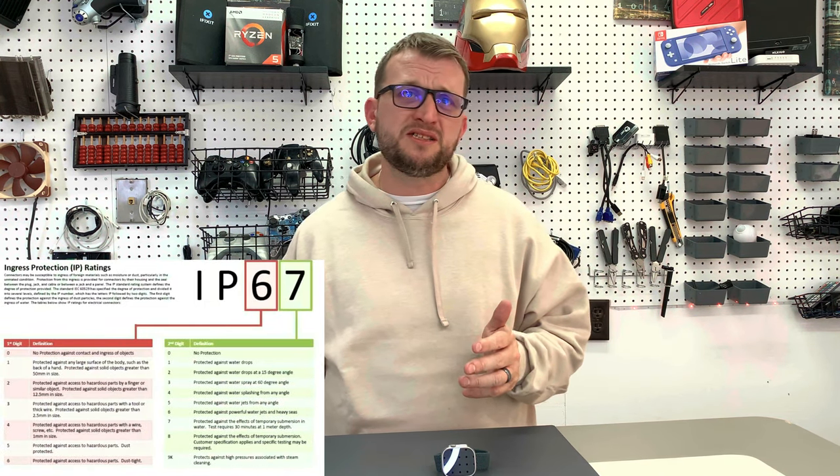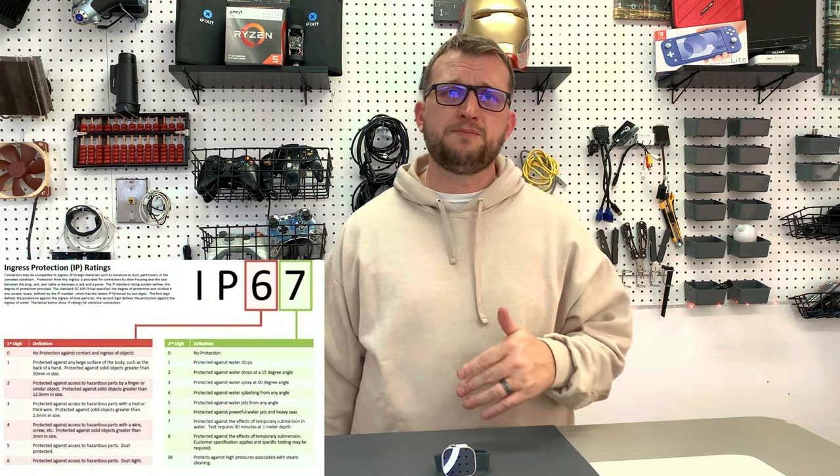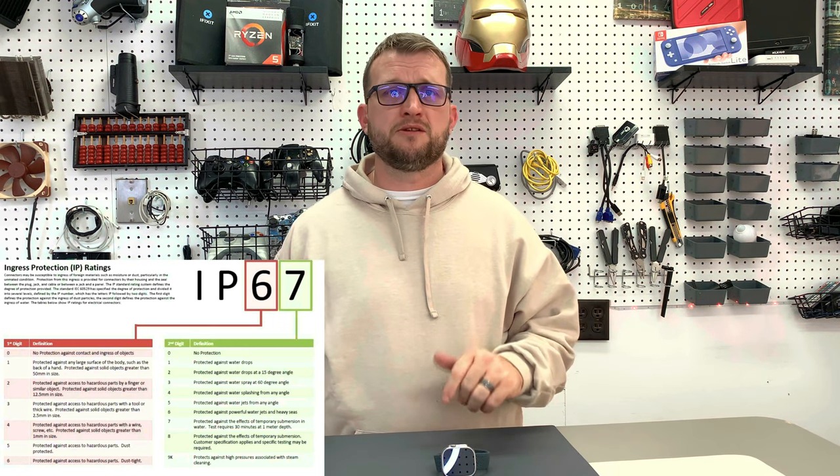The watch also comes with IP-6S dust resistance, which seems a little redundant to the MIL-STD-810 standard. However, IP-6S does state the product is completely protected against any and all dust — no dust whatsoever can enter the product. Now that we've talked about how tough this thing is, let's move on to the display.